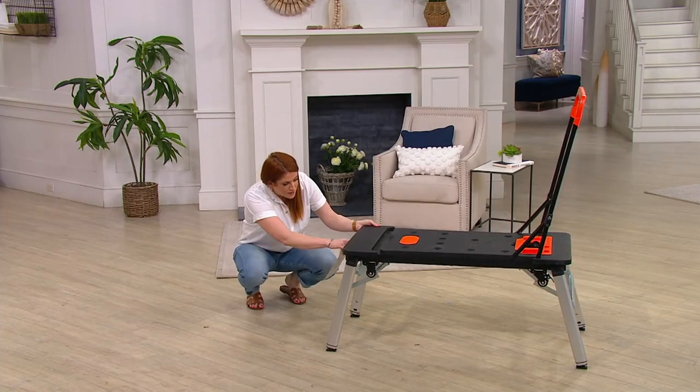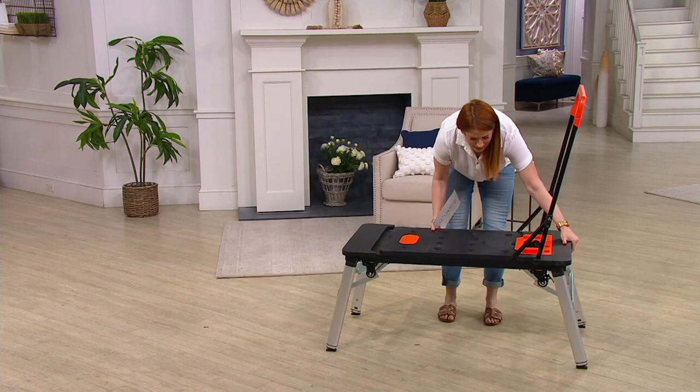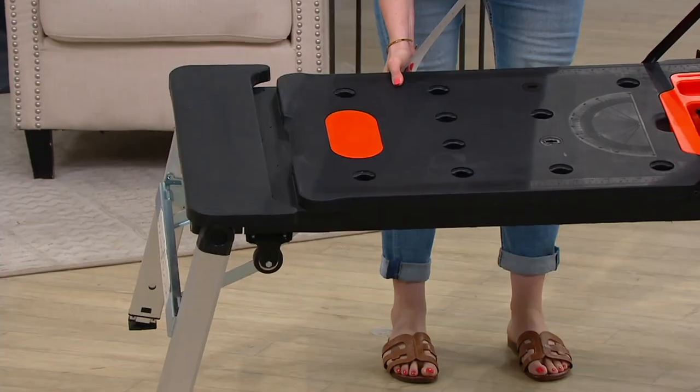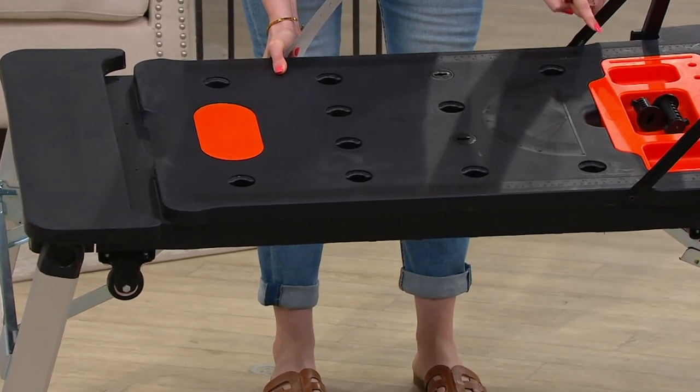I was just taking a look at the USB ports. In addition to that, it has all these different measurements printed on it to make all of those projects a lot easier to tackle.